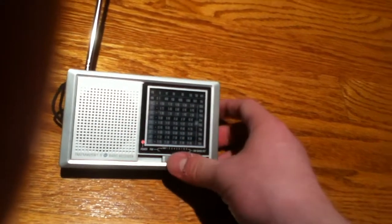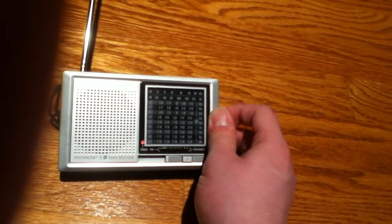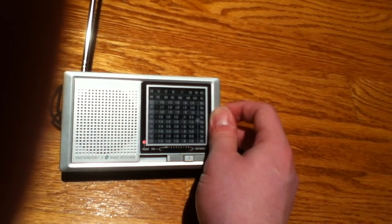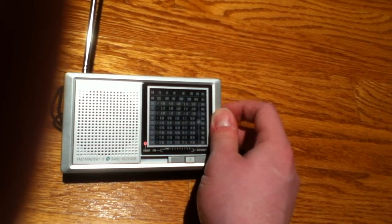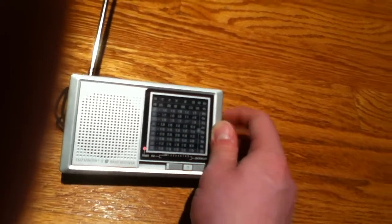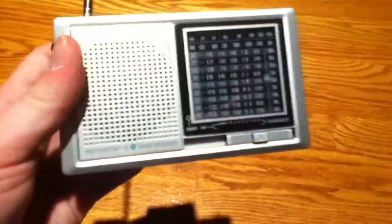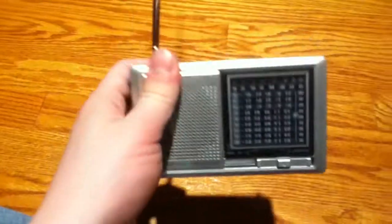Not much of anything on band 8. What about 9? Not much of anything on 9 either. So there are a few bands that are crowded around here. This is the first shortwave radio I've ever owned, actually. That's the reason I pretty much DXed through all the stations there.